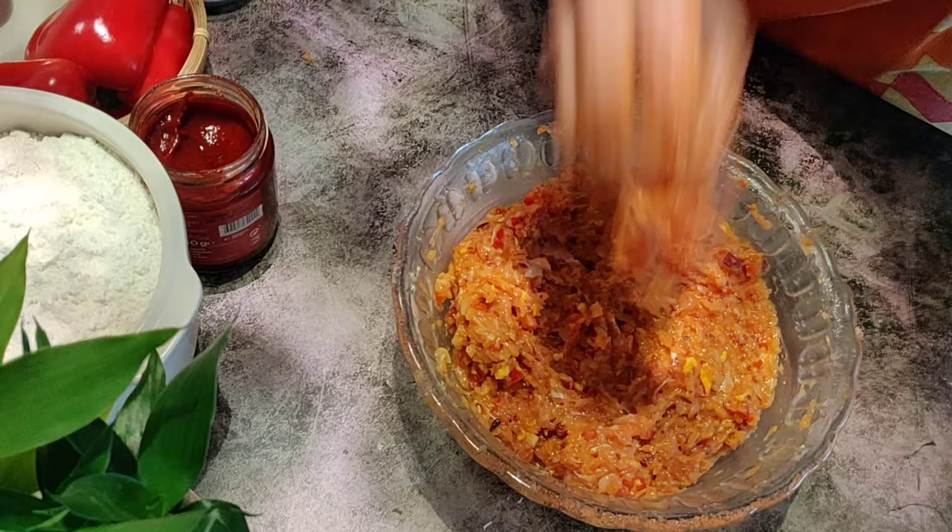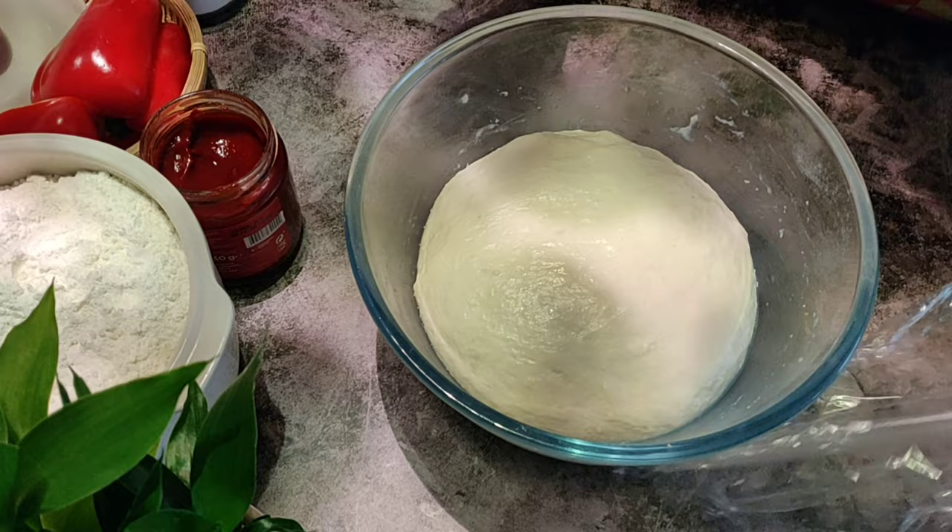After an hour, our dough has doubled in size. Punch the dough down and fold back on itself to remove any air bubbles.